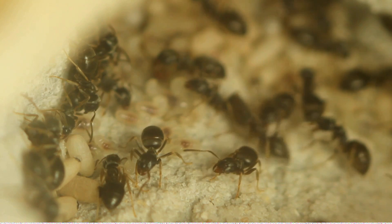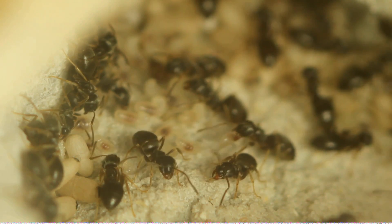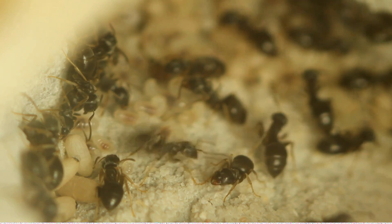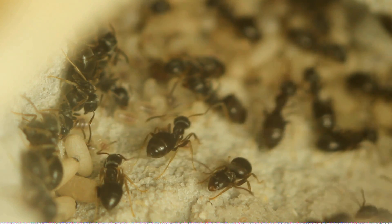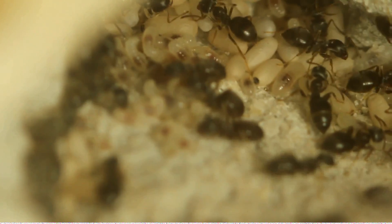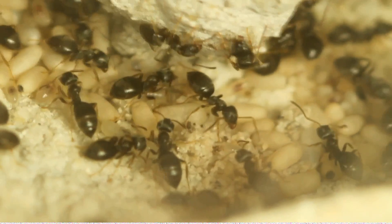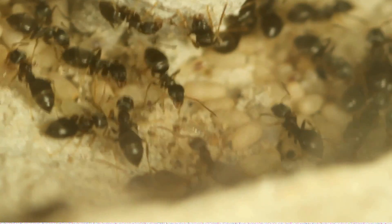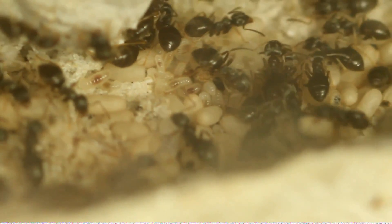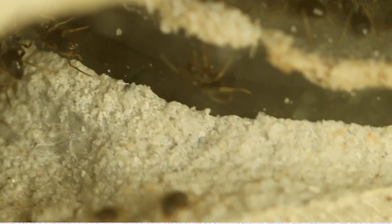This colony is in its second year. You can see they're really in full swing already for this growth season. They have pupae, tons of larvae, and the queen — as you saw in the beginning of the video — is in egg production mode with lots of workers around her, ready to take the eggs she lays and put them somewhere safe or somewhere the colony deems better for those eggs.